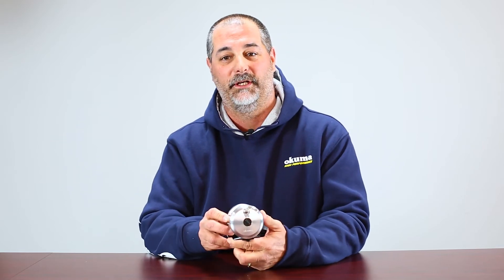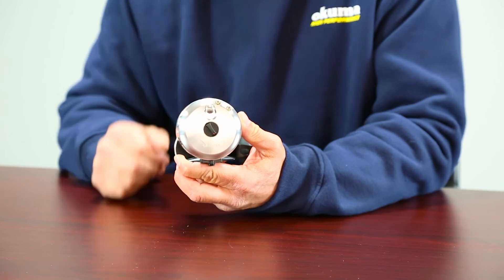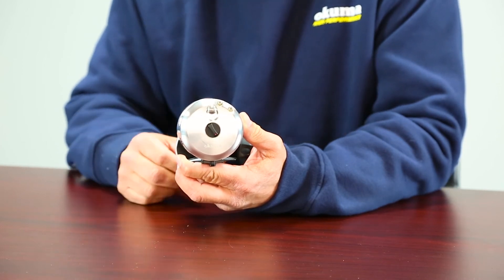The Andros series does. This is a unique system where other reels in the market that have equipped an aftermarket cast control use a magnetic system. The problem with magnets is that they rust in salt water. With our system, it actually works right through the spool shaft and draws directly off the drag system, the lever drag system.